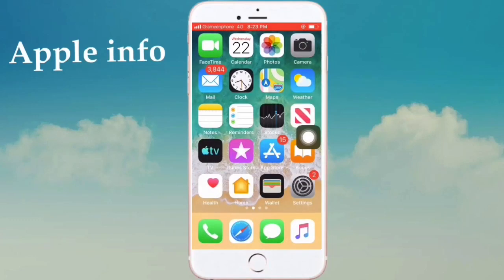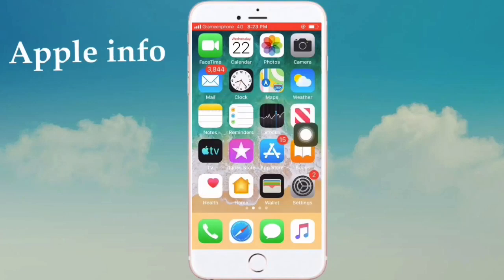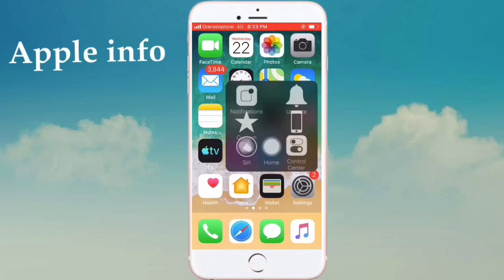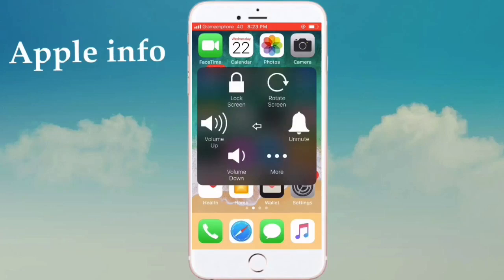Click on AssistiveTouch — that means the home button on screen — then click on Device, then click on Lock Screen. If you click Lock Screen, your iPhone screen will lock.